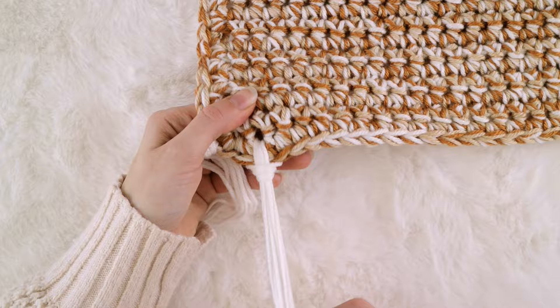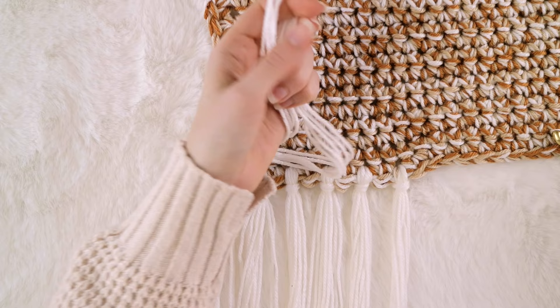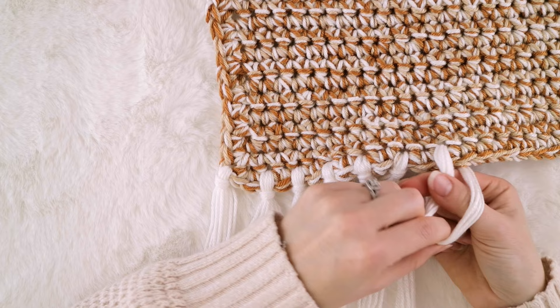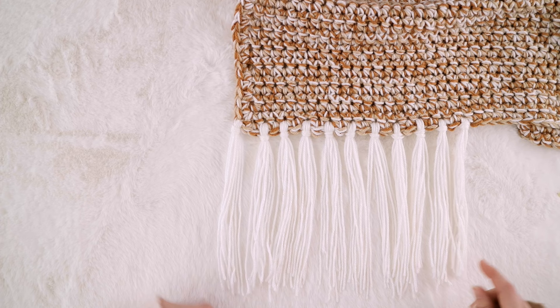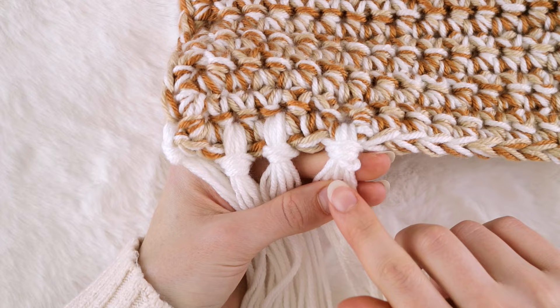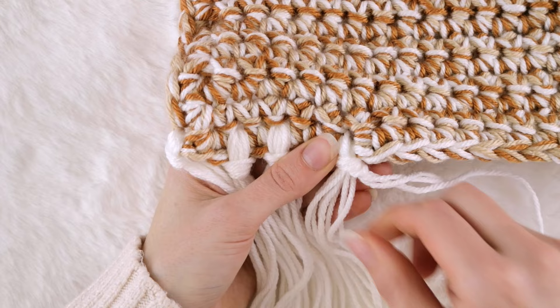Grab five strands of yarn, fold them in half, insert your hook through the back of the blanket making sure to skip a space in between. Pull the strands through the blanket with your hook, then pull the strands through the loop with your fingers and pull to tighten. Repeat this process all the way across the bottom edge of your blanket until you reach the other side. If you ever end up with a weird loop of yarn that's poking out and won't tighten down, grab each strand of yarn individually and give it a pull until that problem loop goes away.